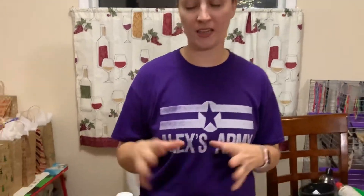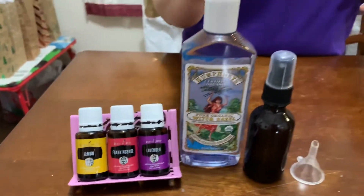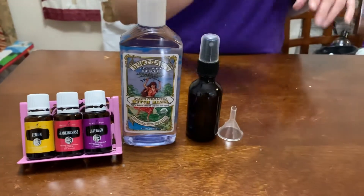We are using our lemon essential oils, our frankincense, lavender, and witch hazel. These oils that we're using are really great for skin, really great to help deodorize — all of those kind of amazing things — and it helps detox. So it's really great.